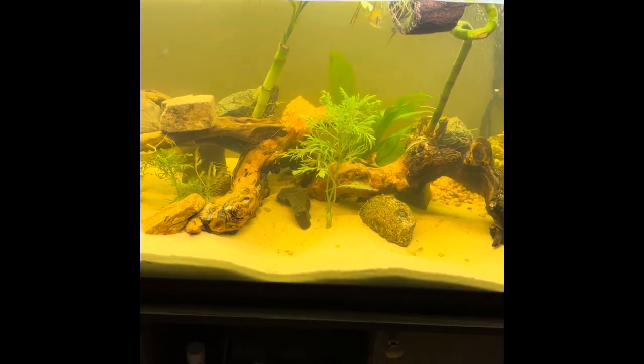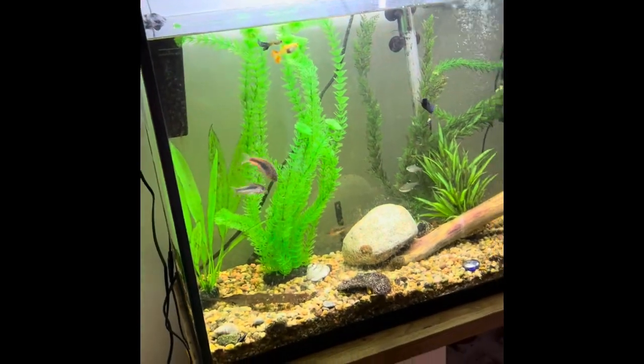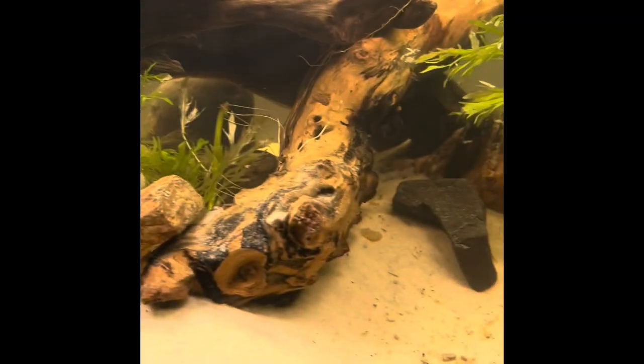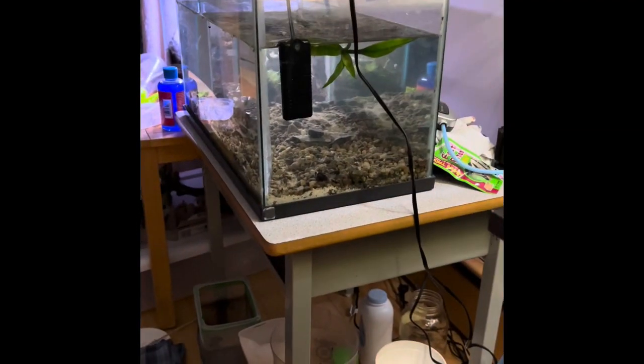Alright guys, welcome back — it is Thursday now and it's already dark outside. We've moved the fish and the frogs in. There's still a few fish over in the 36-gallon, however a lot of them have moved into the 75-gallon. They're fully set up. The pieces of wood are just held down by those rocks, hoping they'll go waterlogged with time. We moved the baby corydoras over and the frogs.